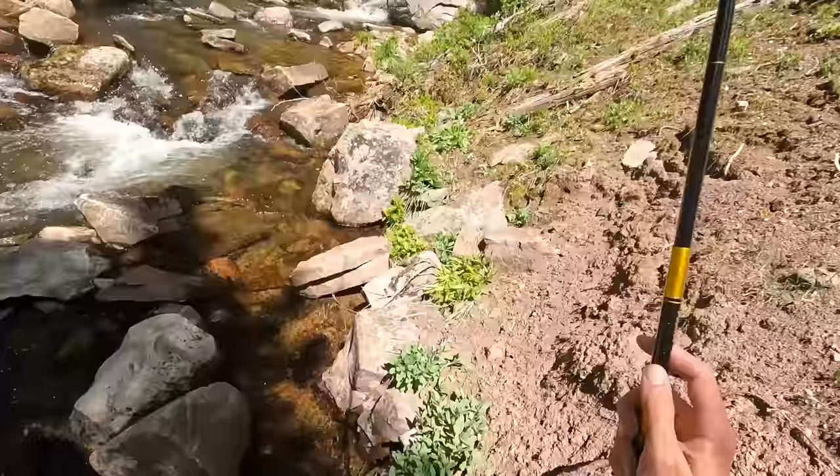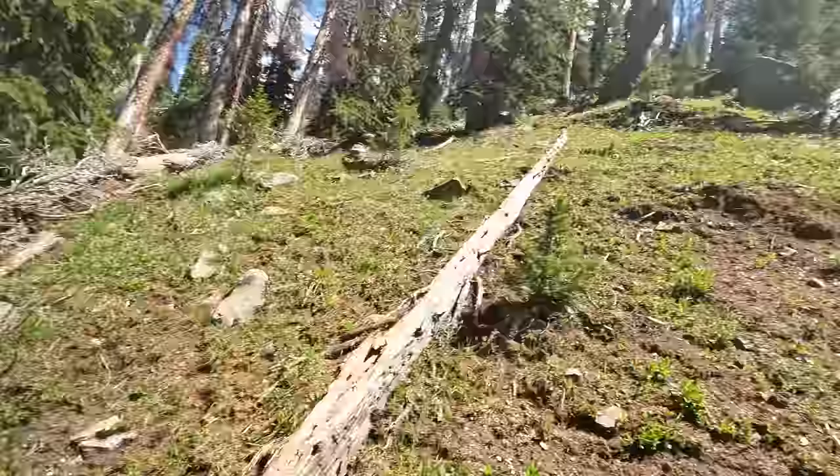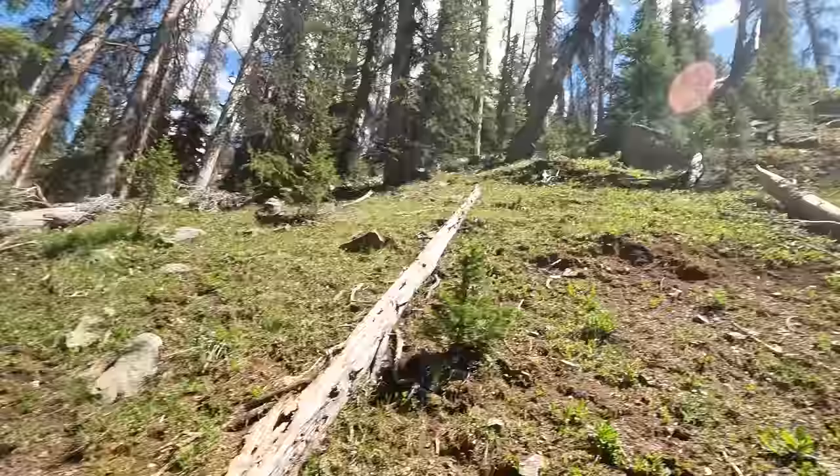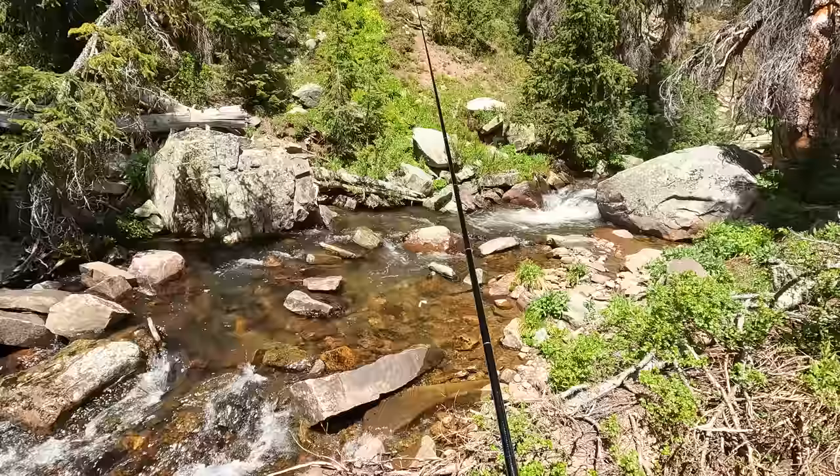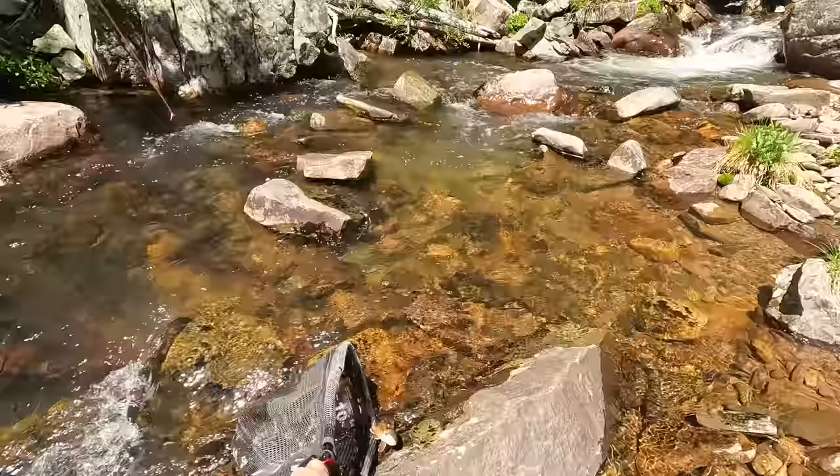This rod would be perfect for backpacking. It's so small and light, compact, doesn't take up much room. I guess we might as well fish this area again — this area's already fished, but you never know. Oh yeah, got one! Like I said, you never know.